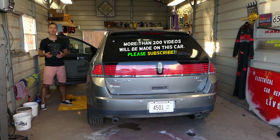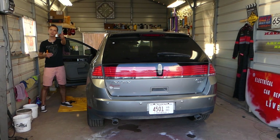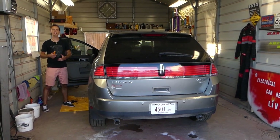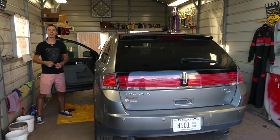We have more than 200 videos on this car and every car we get at the shop, because our mission is to save you as much money as we can. Please subscribe to the channel, like the video, and leave a comment below — let us know if the video was helpful. Let's start on it now.